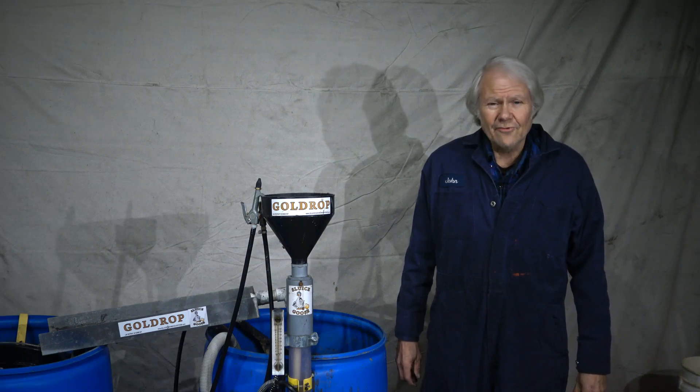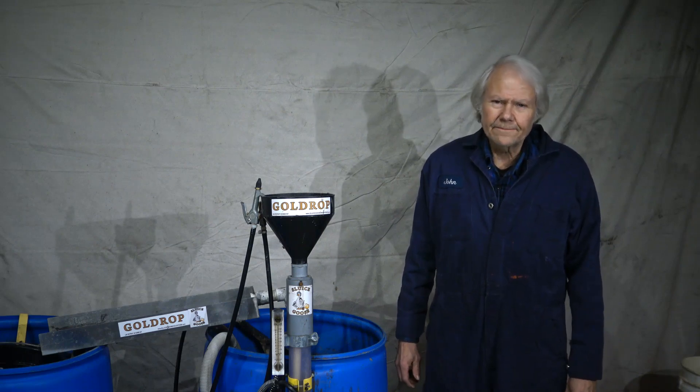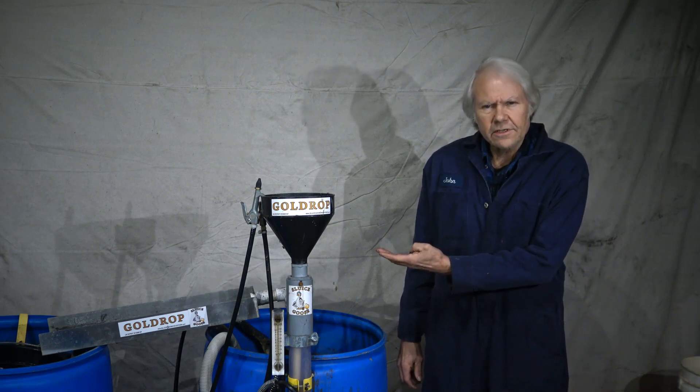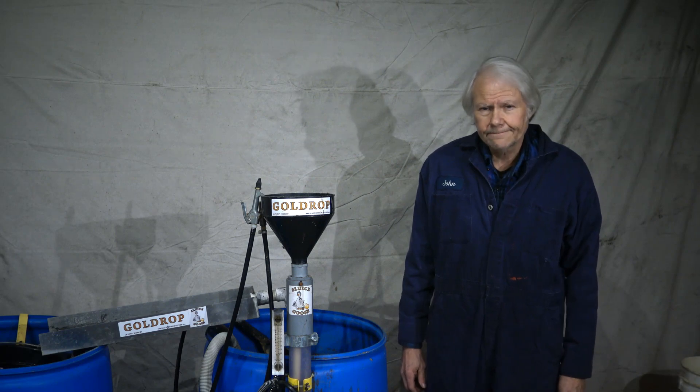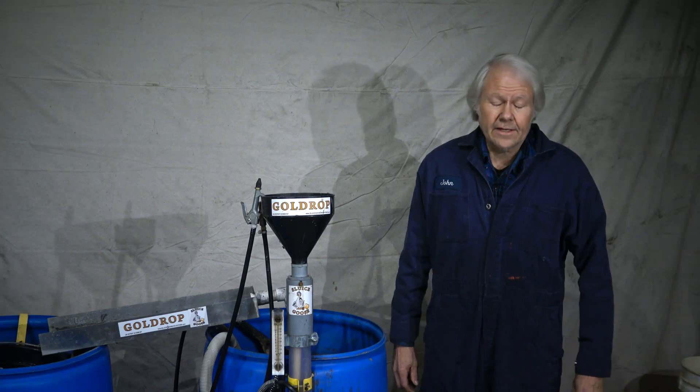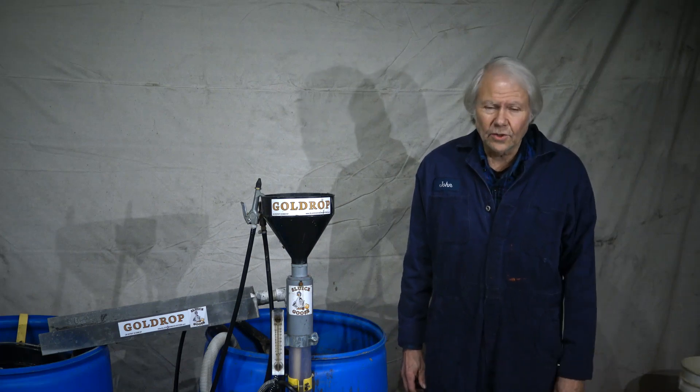Howdy, I'm John Richmond and I'm the inventor and the manufacturer of the Sluice Goose Industries Gold Drop Gold and Paydirt Separating Processor. I've come across some paydirt somebody sent me — they said they can't get the gold out of it, that there's no way to get the gold out of it.